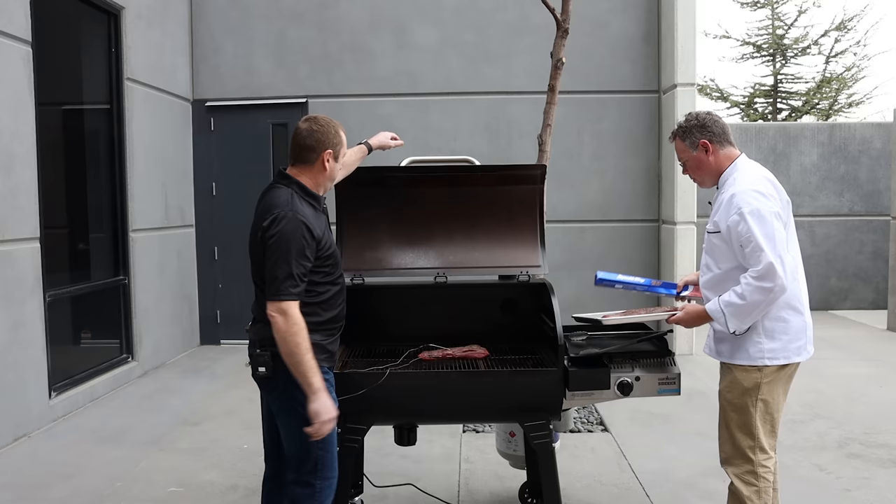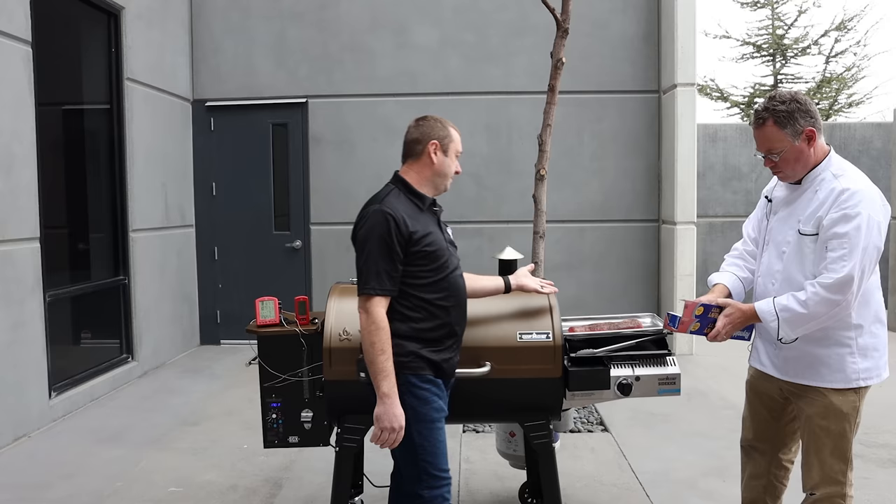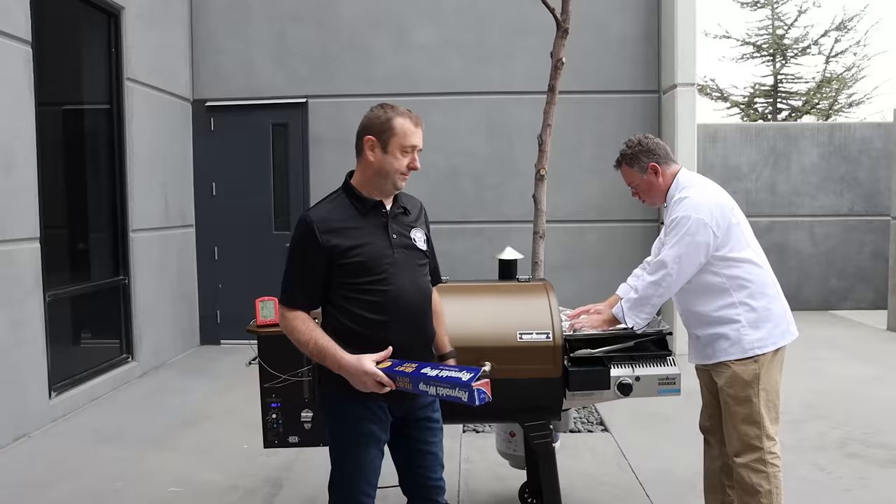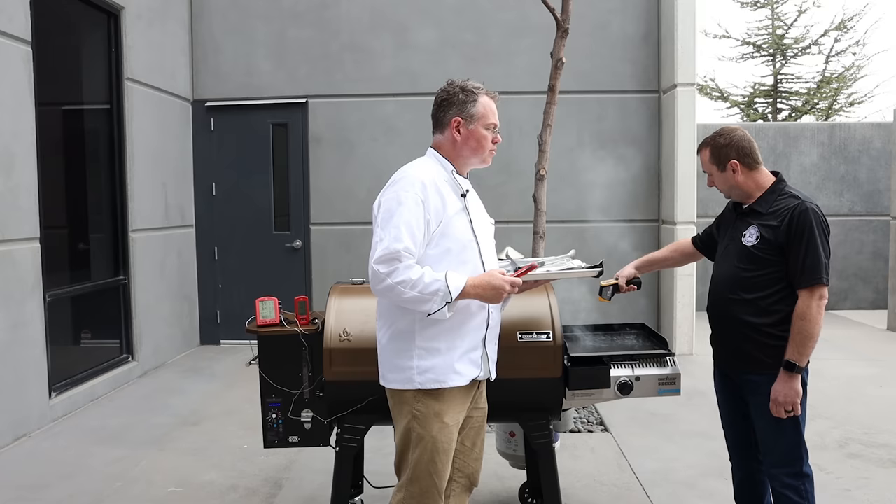I'm just going to place these in a pan and we'll go ahead and shut this down. Now we're going to let this tri-tip sit here in the pan, cover with foil for a few minutes. Ultimately we're going to get this griddle on the side here searing hot — screaming hot — and get some good browning on all sides of that tri-tip.